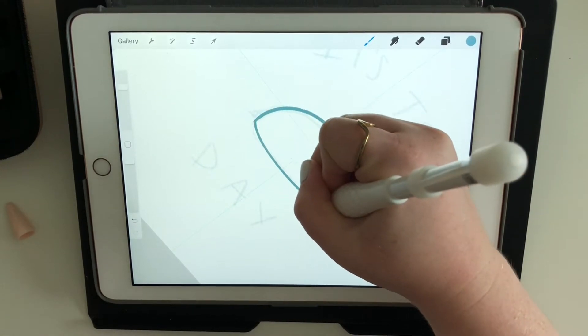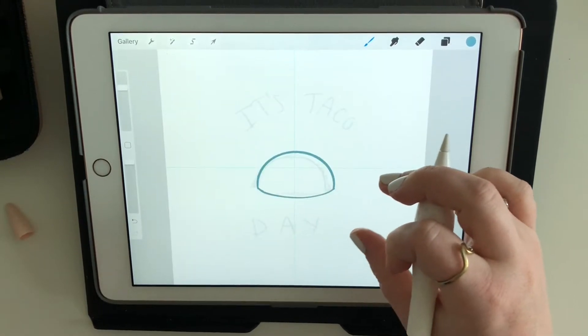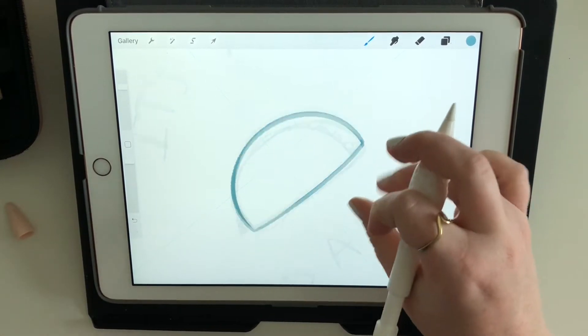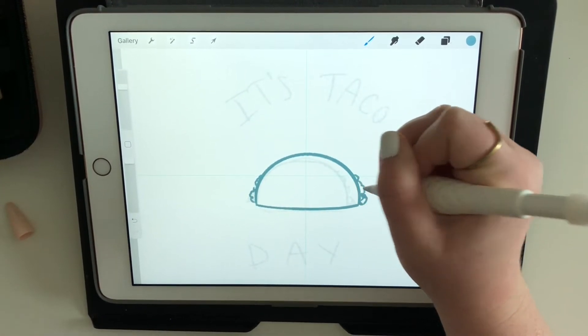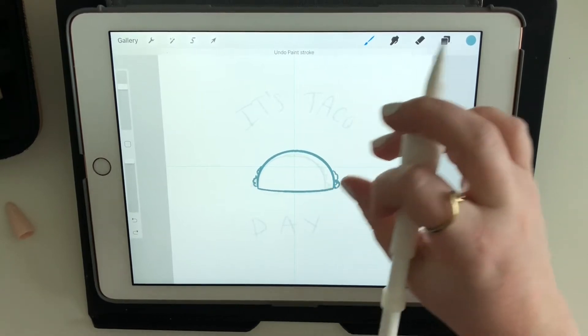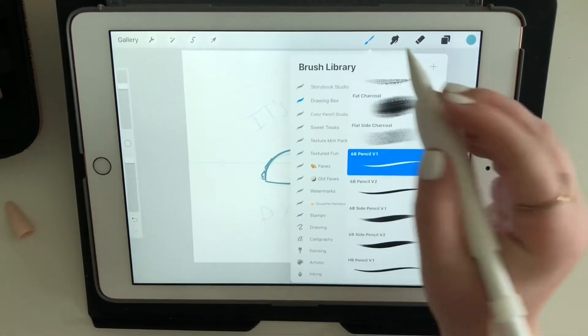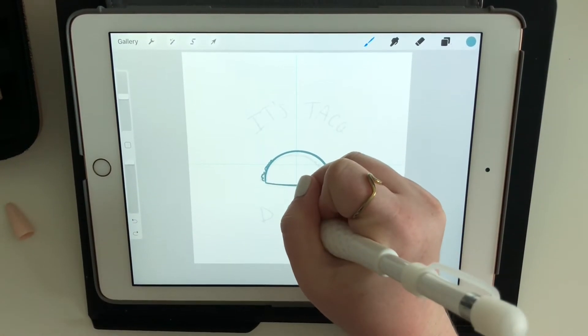I worked a little ahead so I'd have videos ready, starting this at the end of September right when Procreate was doing an update. The footage on this one is a little different — when we get to the time lapse portion you'll see that some parts are missing because the update lost part of the process even though it was there.